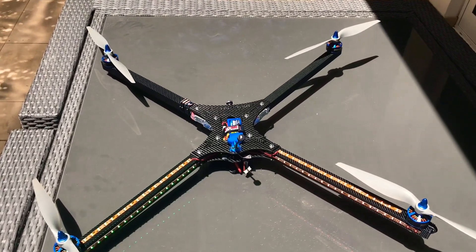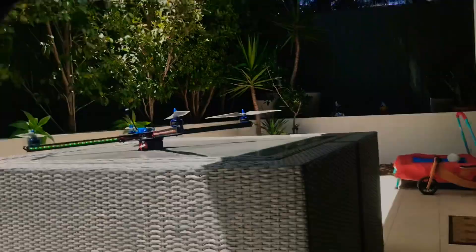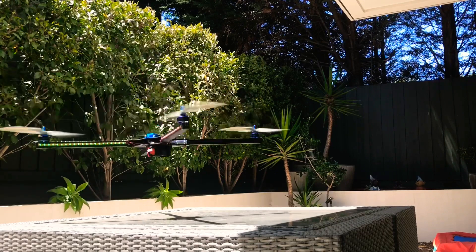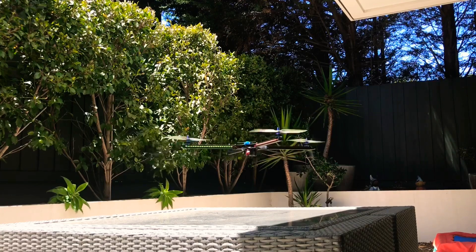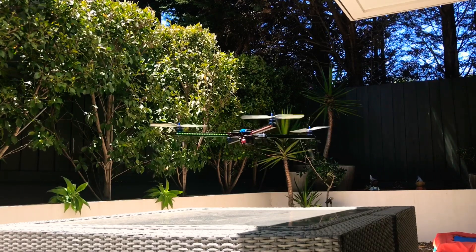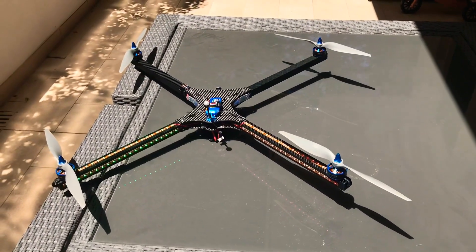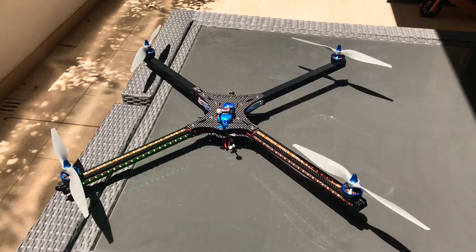I'm really looking forward to the maiden flight. It's a hot sunny day in Melbourne so maybe I'll try and get out today. Hover testing — hover testing really well! Thanks for tuning in to Wigan RC and I'll catch you soon.